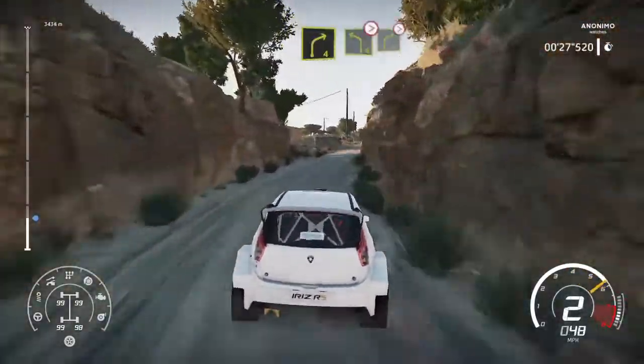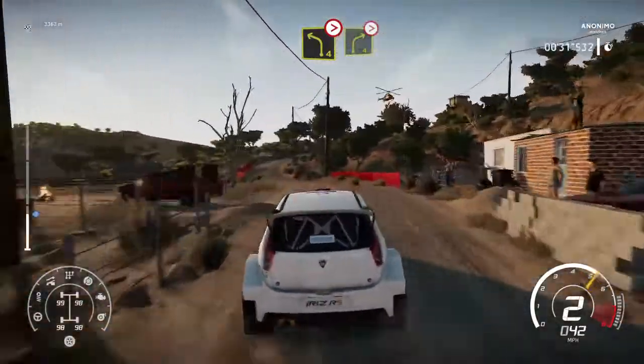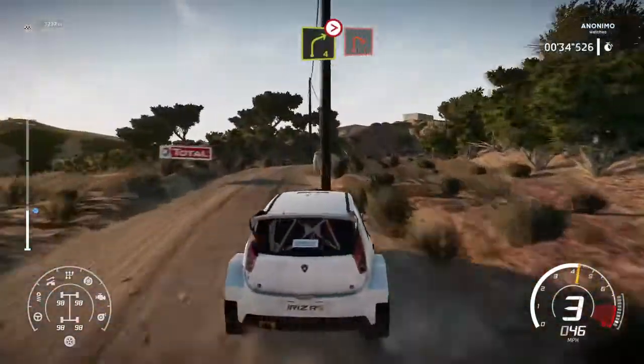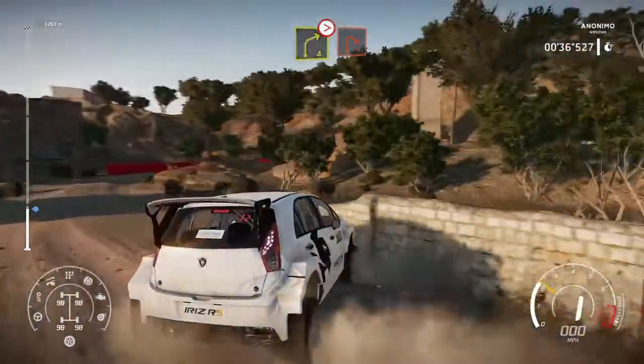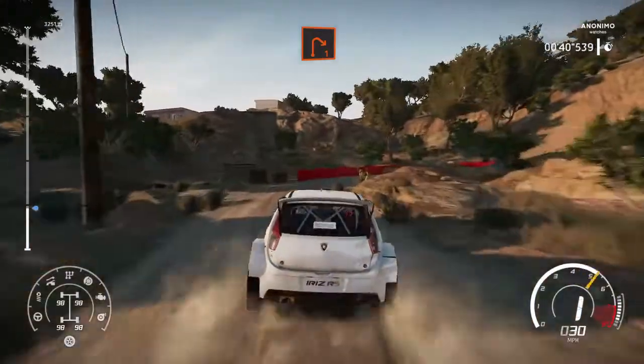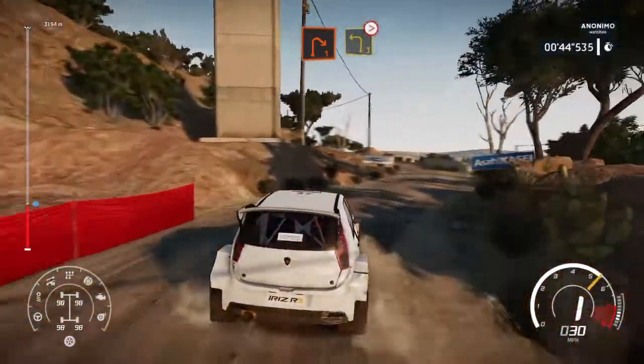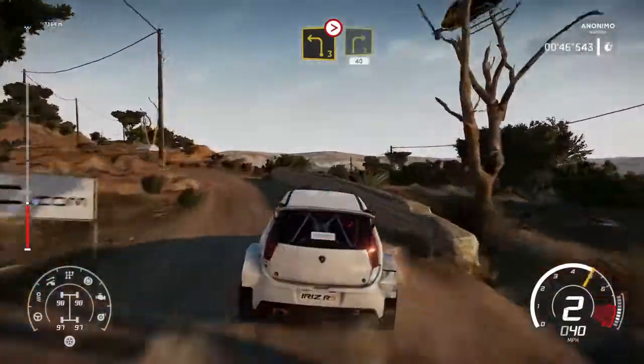And left 4 tightens over crest into right 4 tightens, into right 1. Into left 3 tightens. Into right 3 short 40.